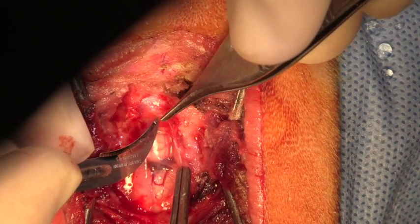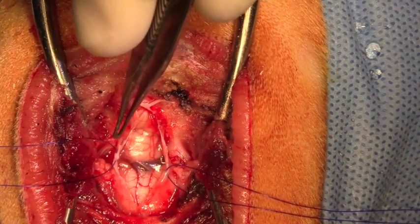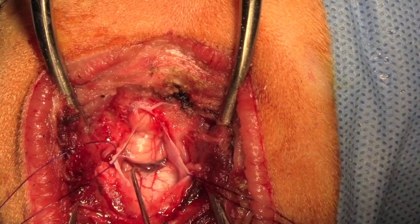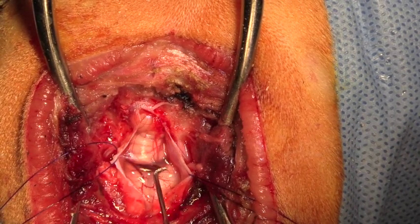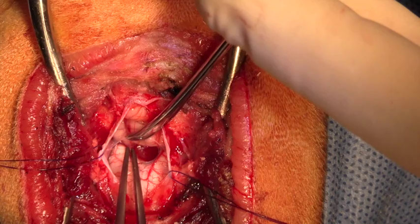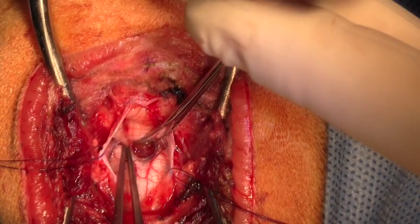The space between the ventral aspect of the vermis of the cerebellum and the funiculus cuniatus, which is the proximal-most end of the spinal cord, can be visualized. We're dissecting away the connective tissue which is probably arachnoid in that space, very carefully cauterizing blood vessels that are lying between the funiculus cuniatus and the vermis of the cerebellum.